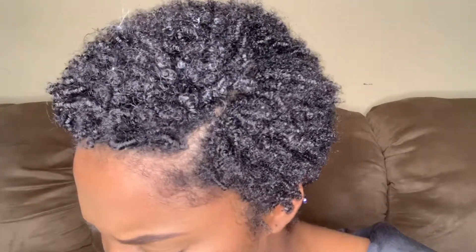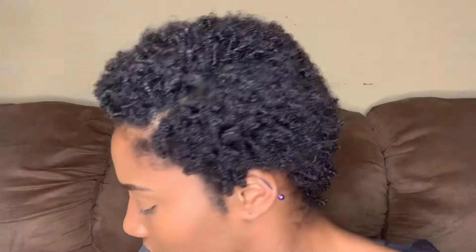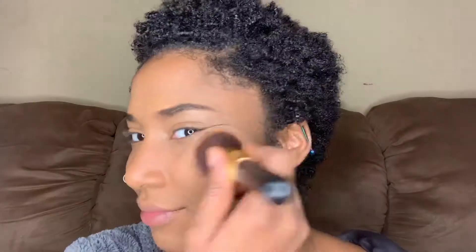I wish I had something for blush. I'm going to use Sunset - let's see that. I don't even know what it's called, it's so old. I'm going to use the same brush. I'm trying to keep it light because I want it to just look healthy. Look at that skin - that skin looks healthy!